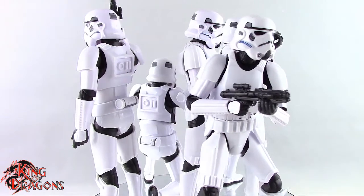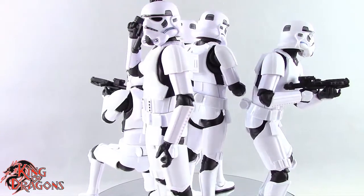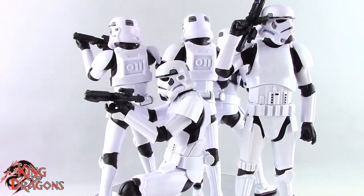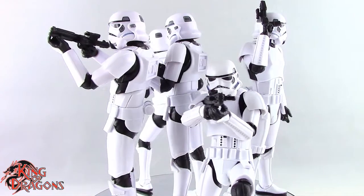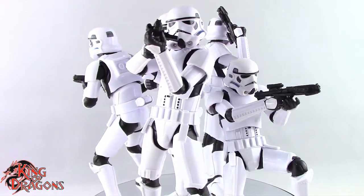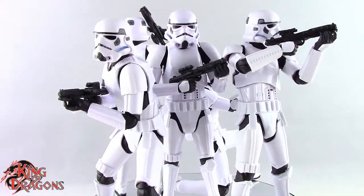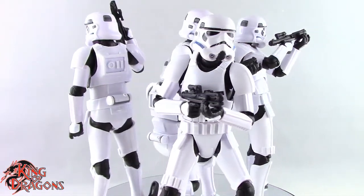If you are looking for Imperial Stormtroopers they are starting to hit stores at the time I'm making this video, though the Return of the Jedi wave with Luke, Han, Leia is also starting to hit stores. You can still find stormtroopers in stores but they are really hard to come by. On Amazon you'll end up paying $40 for them. I picked up my 10 Imperial Stormtroopers from Big Bad Toy Store. If you are a fan of Star Wars, especially the Empire, you are going to want this essential army builder.